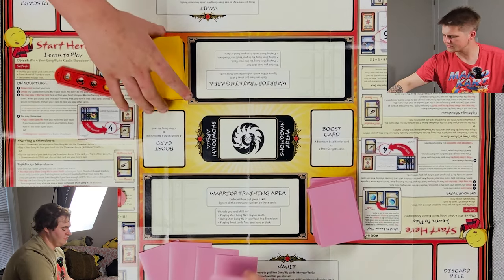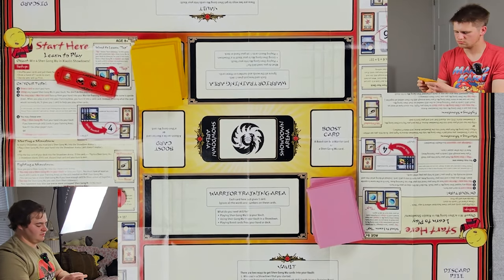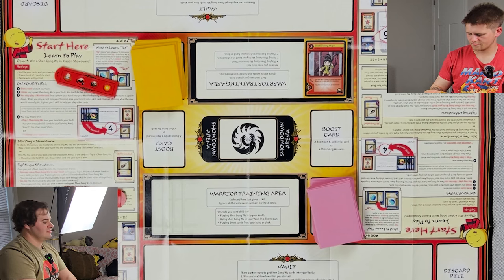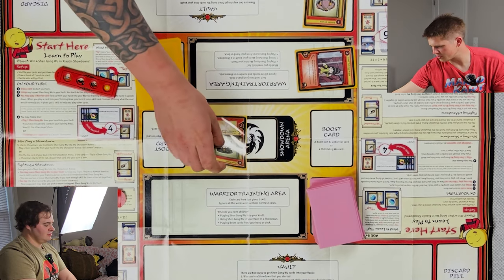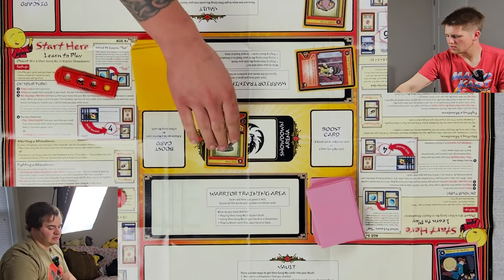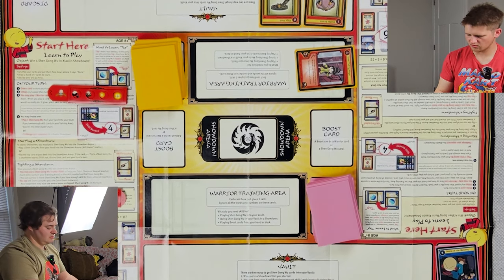All right, you ready? No. Okay, I'm going to go ahead and draw my seven. Do you want to go first or second? I will go first. I'll play Bubble Brains here, and then I'm going to play Ninja Sash — which is a seven. Honestly, I'm just gonna do this. You win that one — I just leave that upside down.